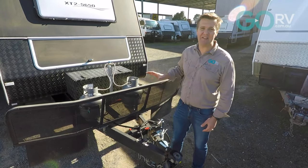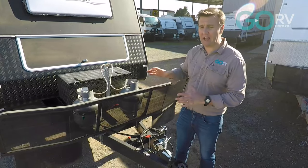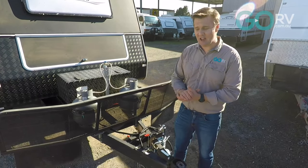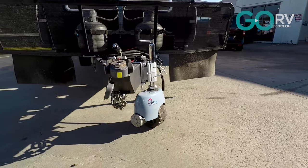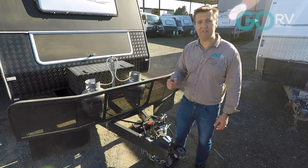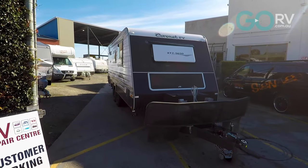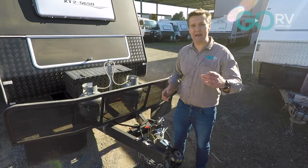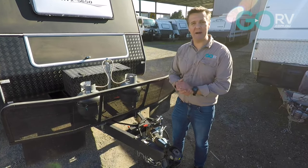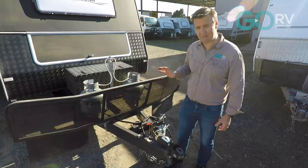So the Opti-Tech V3 caravan mover — having used this product in a variety of different situations, and with a couple of different vans of different weights, I can happily recommend this product. I love the portability and the maneuverability, as well as the fact that it's not a permanent addition to the caravan. You can take it on and off as you need. When it comes to backing your caravan onto a tight van park site or putting it into the garage for storage, this unit is more than up to the task.